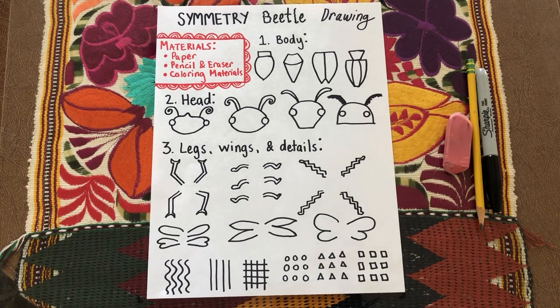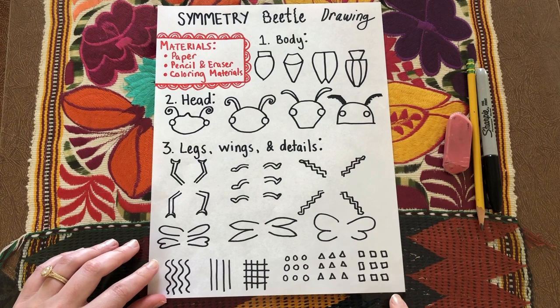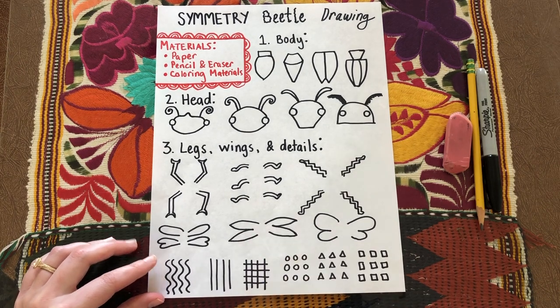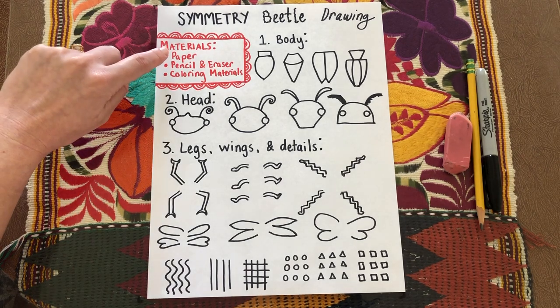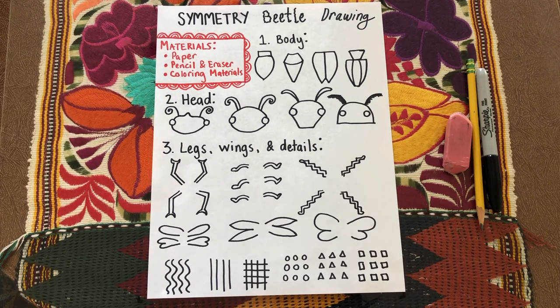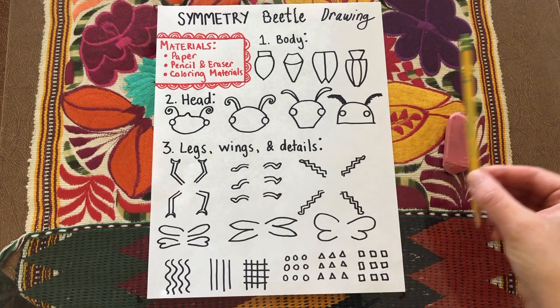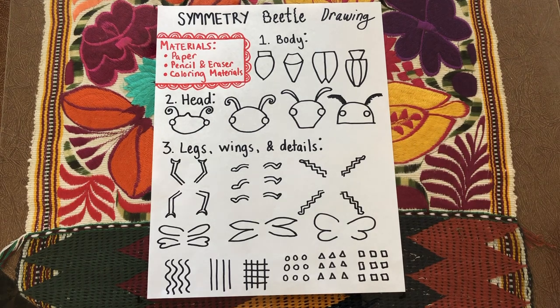I'm going to be going through a demonstration of these different body types, heads, legs, wings, and other details. If you want to do a different body type or any of these details differently, you're welcome to do so — you are the artist. Your materials: you're going to need paper, pencil and eraser, and some coloring materials later. I'm going to be showing you with permanent marker, but I recommend starting with pencil if you have one, or just use whatever you have at home.